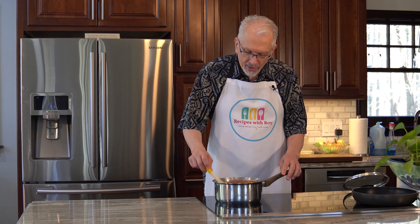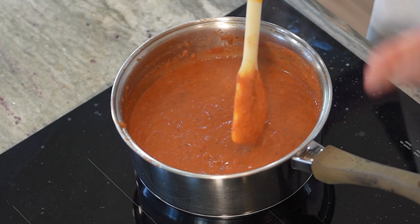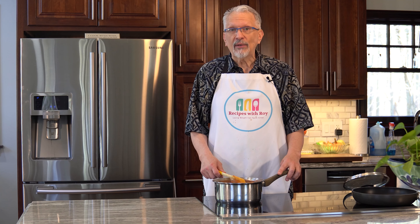Our soup is ready. You can see there are no longer any chunks of onion — it's all been blended through. Let's move on to our sandwich.